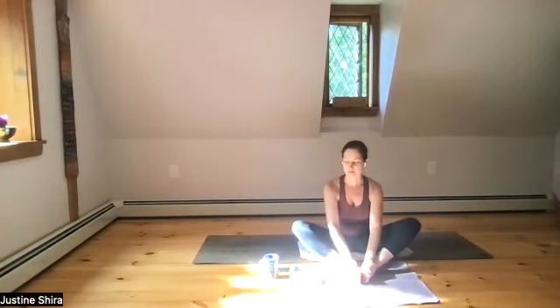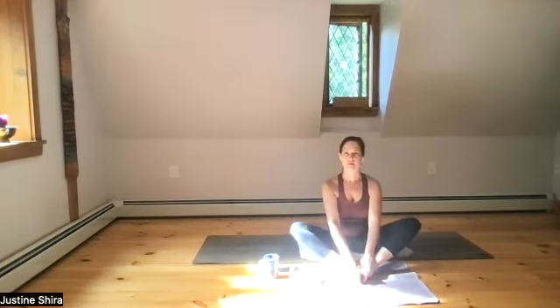Rub your hands together to generate a little warmth, and find the inner soles of your feet — the arches — with your thumbs. Apply some pressure to the arch of your feet, being careful not to collapse your spine. See if you can pull your shoulders back and lift the crown of your head. Apply a gentle pressure — this can help release some tension in our hips. We're activating the solar muscles and the adrenal glands.